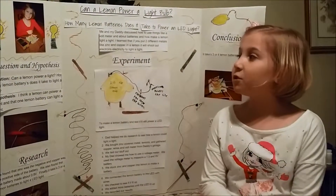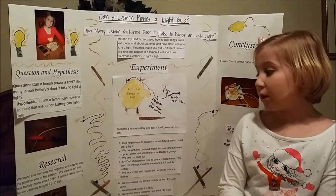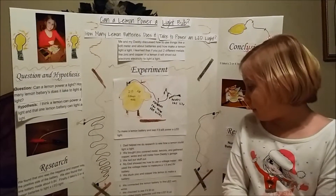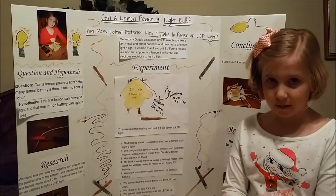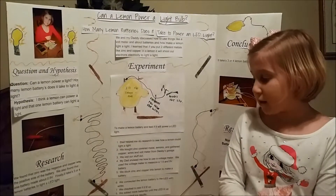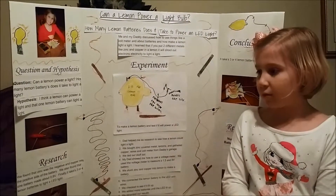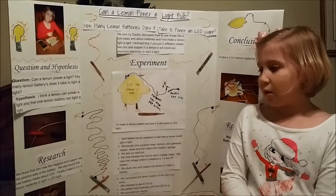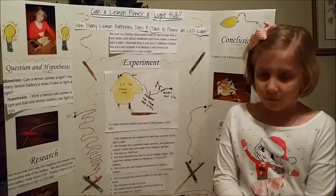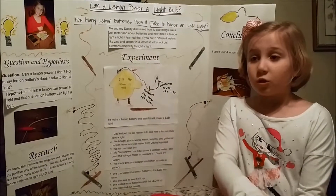The most fun was using the voltmeter. My dad taught me how to use the voltmeter, and then I got to measure a 9 volt and a 1.5 volt battery. When we figured out one didn't have enough volts to power the LED, we tried two — it still didn't work. We tried three, we couldn't tell if it could power the LED. But then when we added a fourth, it totally worked and had enough voltage to power the LED.